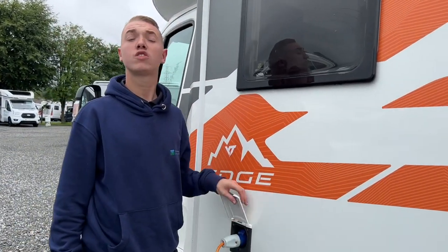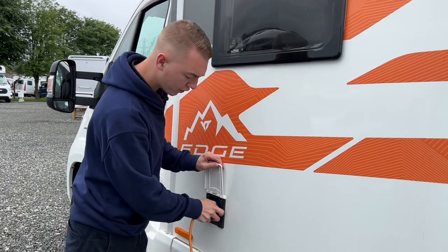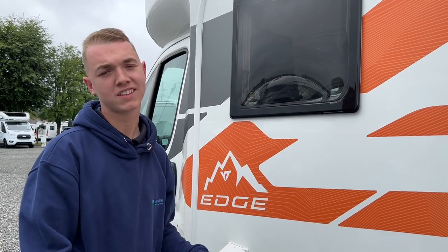To hook the vehicle up for charging at home or on site, get your hook-up lead, lift the collar, and hook the motorhome up first. Always hook the vehicle up first and disconnect in reverse order so that you're never walking around with a live lead in hand.